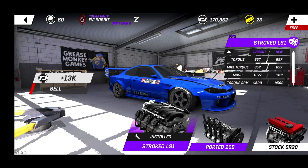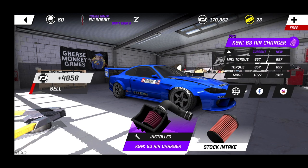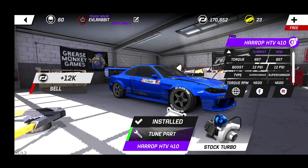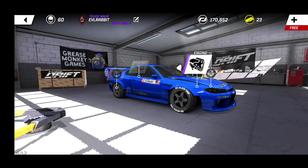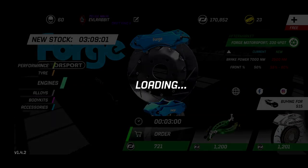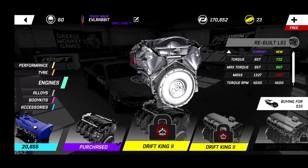We are running a stroked LS1 with a supercharger — basically full pro parts, running that supercharger at 12 psi. Unfortunately it's a little overpowered for the engine, so I'm waiting to get to Drift King Level 2 so that I can get a custom LS or rebuilt LS.